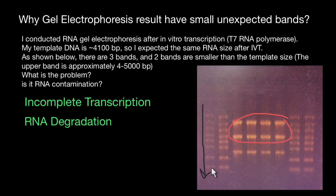You should handle samples carefully to minimize the risk of RNA degradation. Another reason can be RNA contamination. Contamination with smaller RNA molecules from external sources can also lead to the presence of smaller bands. This contamination can occur during sample handling, pipetting, or through airborne RNases.